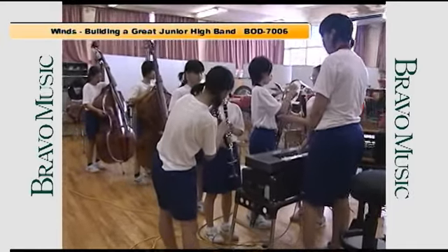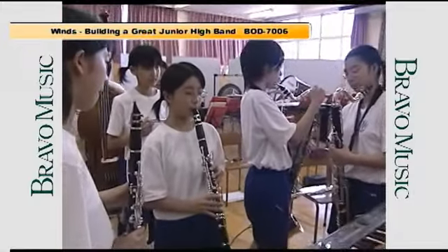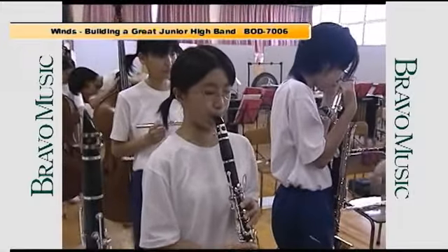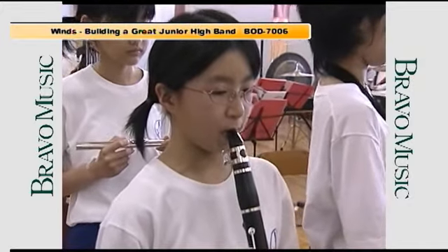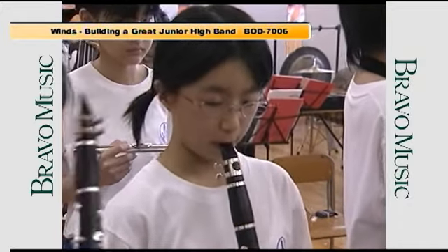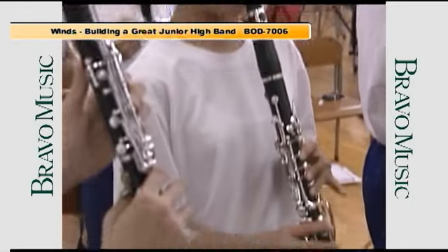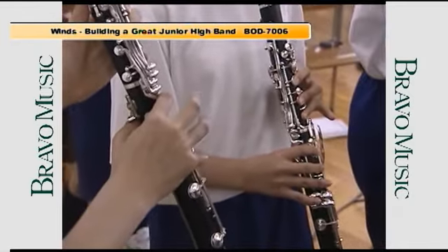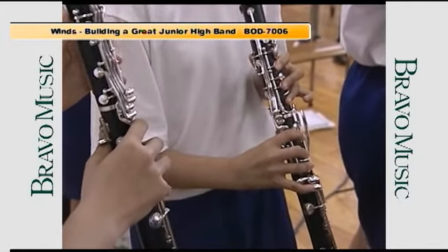The Neagari Junior High School band's tuning is supervised by the woodwind and brass section leaders. They use the harmony director. They check not only the sound balance, but also the members' physical aspect. This tuning has been done since Mr. Tanaka came to this school.